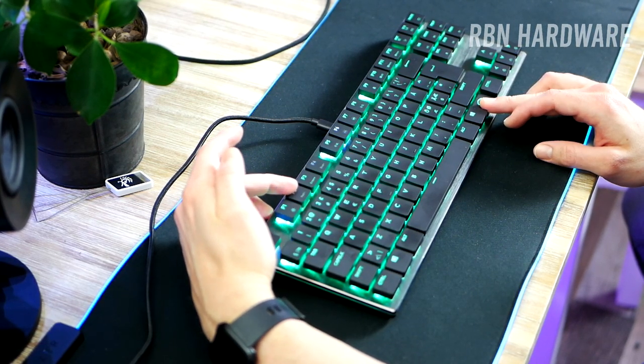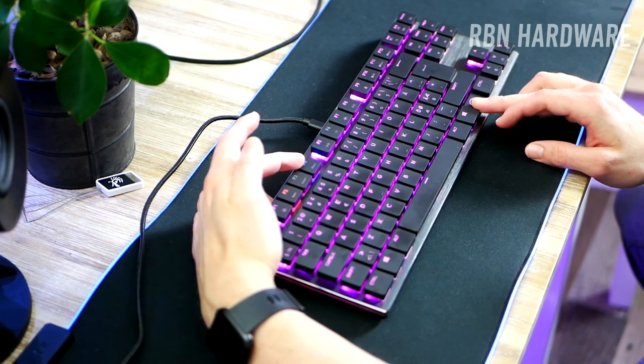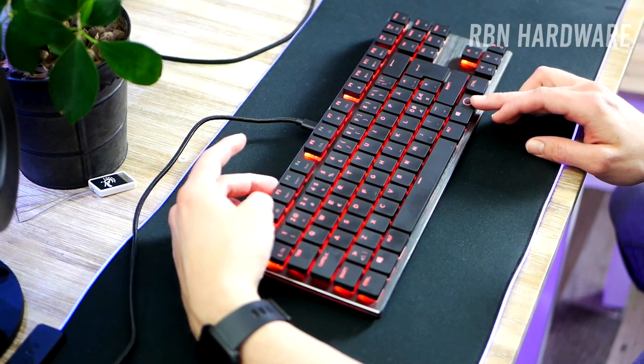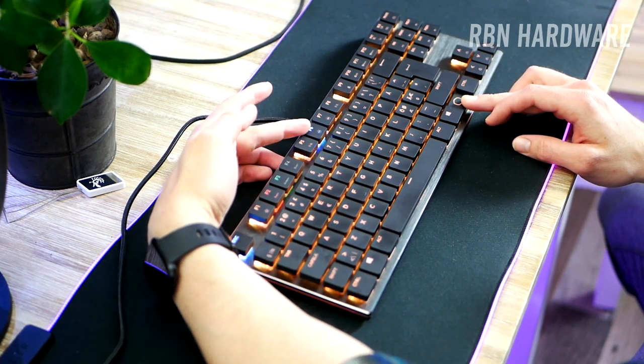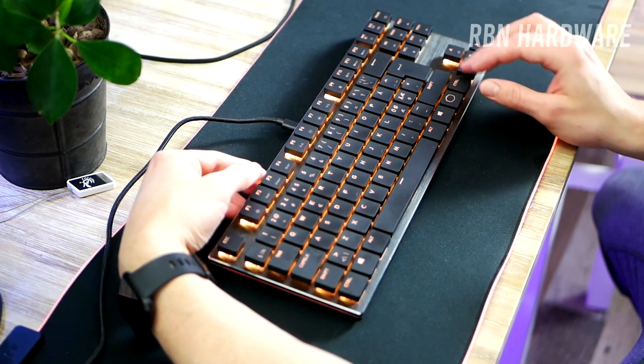We also find an on-the-fly system that lets you do all sorts of things such as multimedia control, macro recording, and lighting control. That said, there are no dedicated buttons here for media keys, so in order to skip tracks and adjust the volume, for example, you have to use the function key for that.